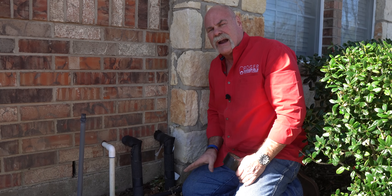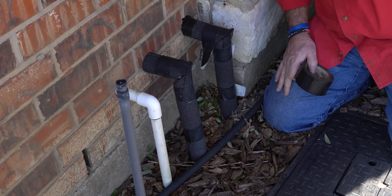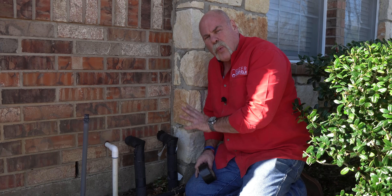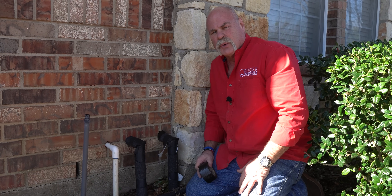These are actually where we tied in our water filtration system. I've got a whole-house water filter that comes in, goes into the system, and comes back out. But while I'm here before it freezes up, I want to go ahead and double-check everything and make sure we're good.